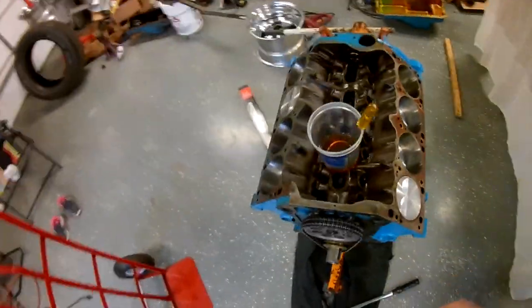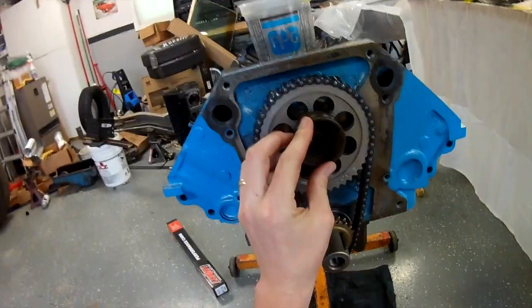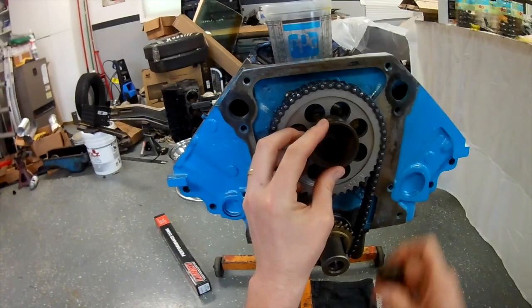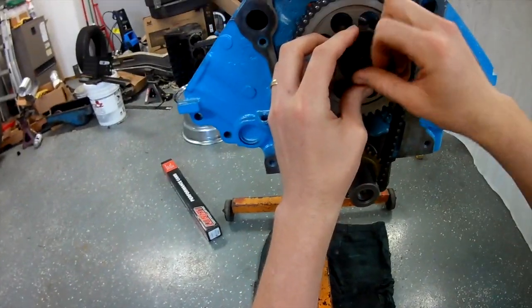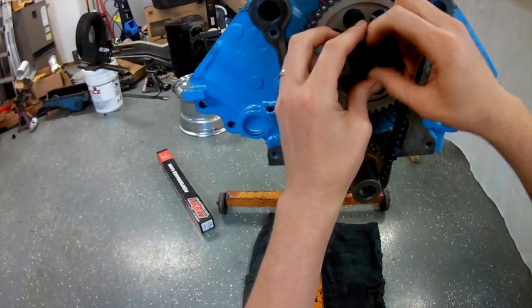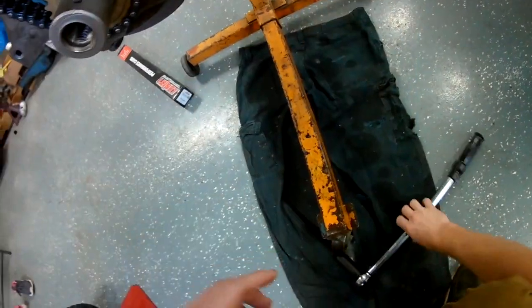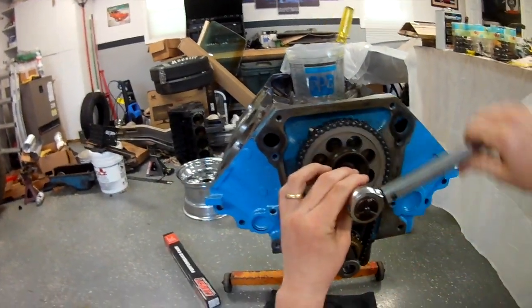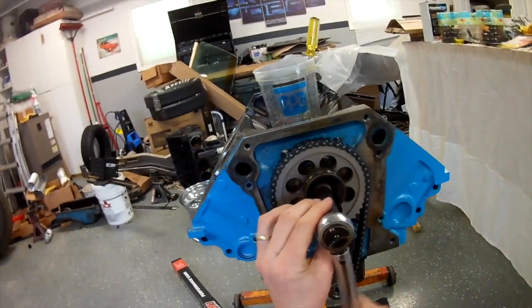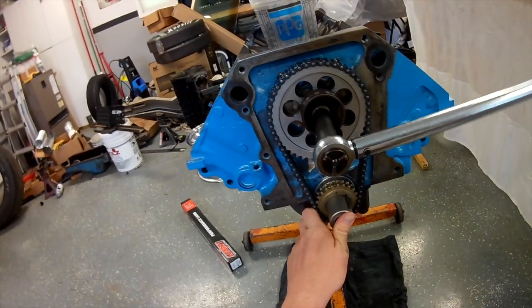Don't forget your fuel pump eccentric — that's the larger round thing there. Get it lined up, then you have a kind of mushroom-shaped washer that goes on and that big bolt. I forget what size the bolt is — it's larger than a three-eighths thread — and then we're going to torque that down. I believe it was 35 foot-pounds; I'd have to go back and double-check.